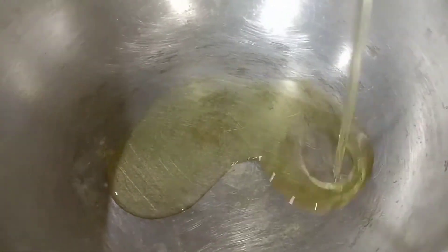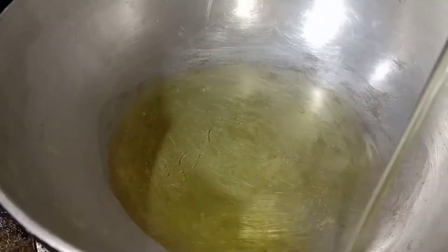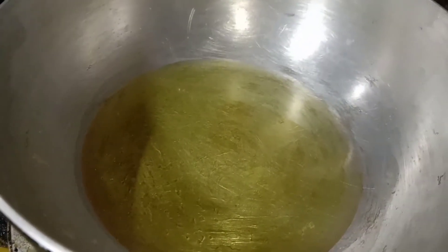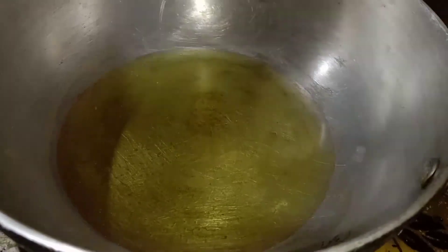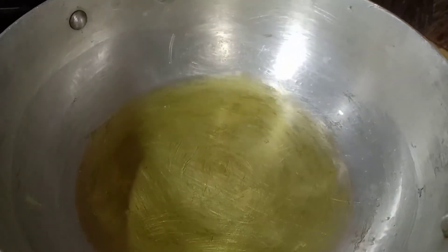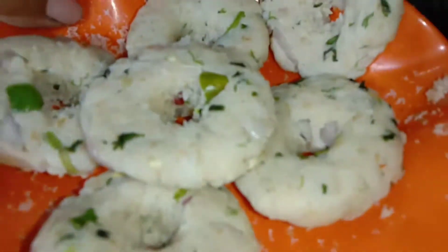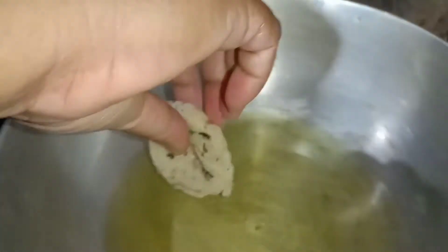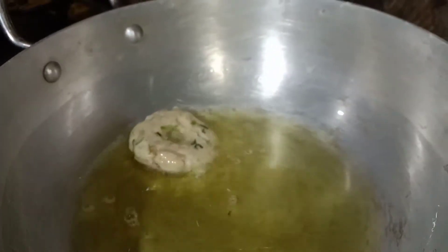I have to put a lot of the leaves on top, and then add a little bit of the leaves at the bottom as well.